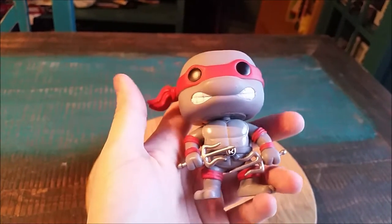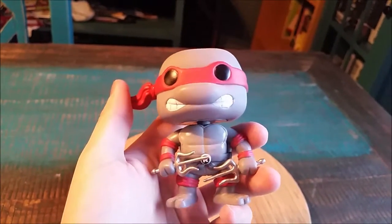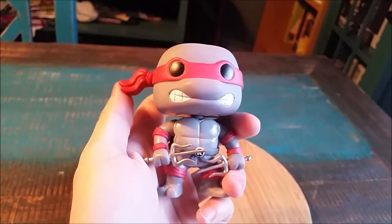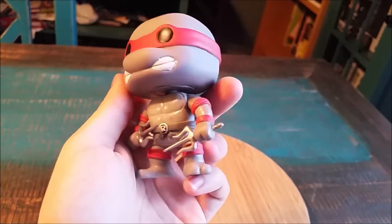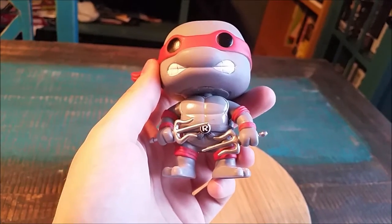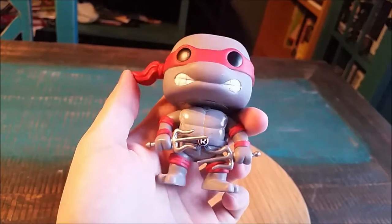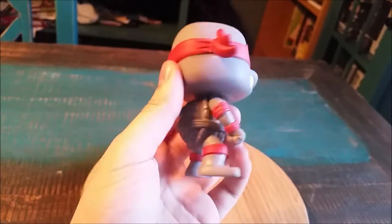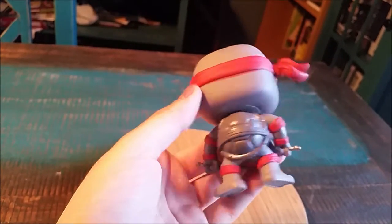Raph does look pretty sweet even though the only difference is that he's grayscale. He's painted gray, his shell's painted gray, but then of course they still have his bandana and the elbow wrist pads and knee pads in red. You can see the giant R on his belt there too, which is cool. His sai and his hands are at least silver. His fun little Ninja Turtle teeth from the original, and then the two different types of grays for the shell.